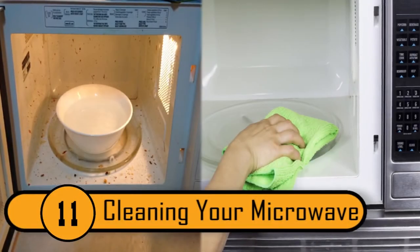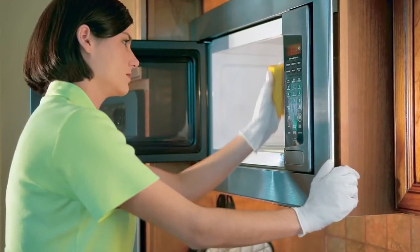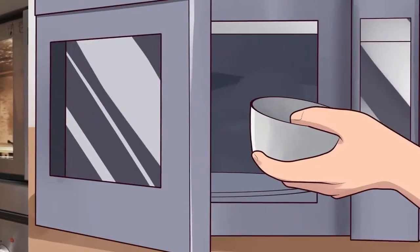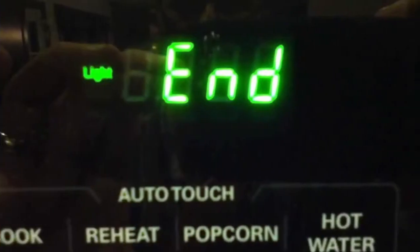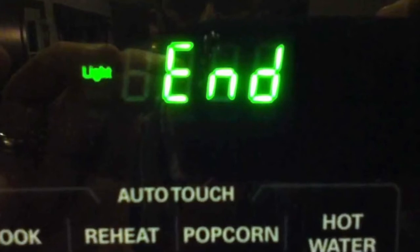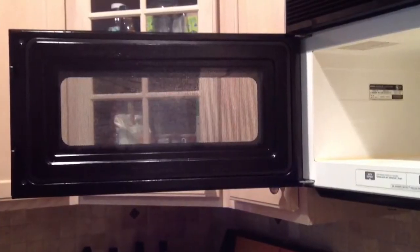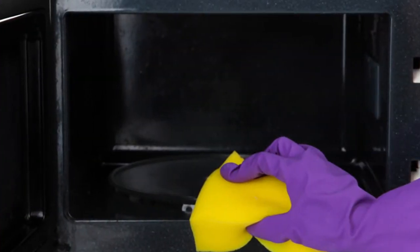Cleaning Your Microwave. Most people spray cleaner on stuck-on food and scrub until their arms go numb — there's a much easier way. Combine one cup of water, one chopped lemon, and three tablespoons of vinegar in a bowl. Microwave it for five minutes, then leave the door closed for about 15 minutes. By the time you open it, all the stuck-on food will be loosened up and you can just wipe it right off.